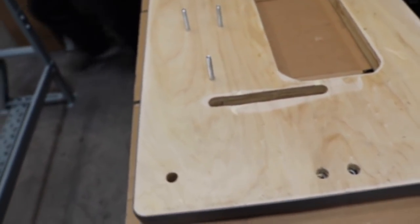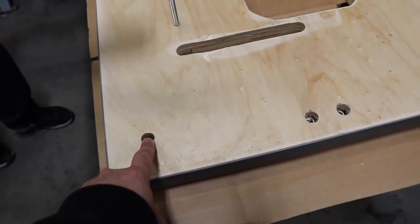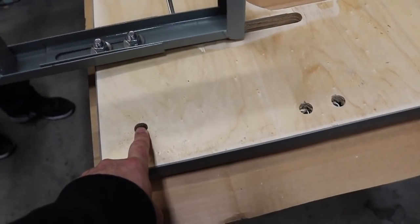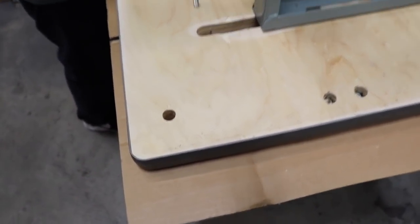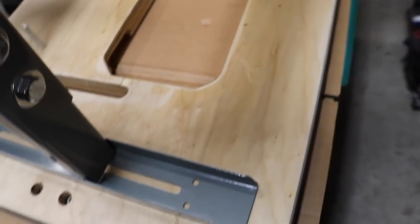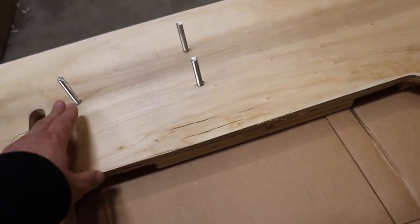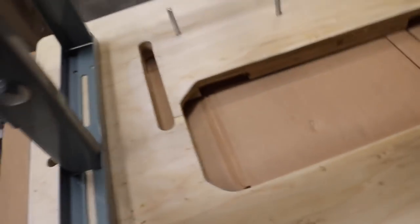We're going to turn the table back the right way and put the legs on. This is the back — you see this hole right here, this is where the thread stand will go. These two holes are nothing special, but here on the sides you have three holes for the screw.